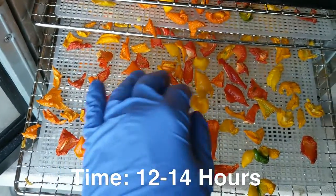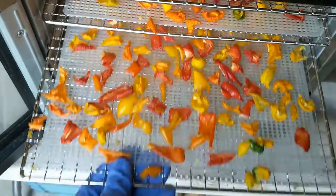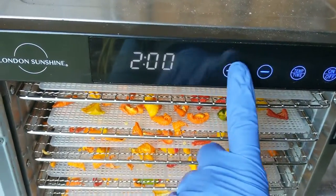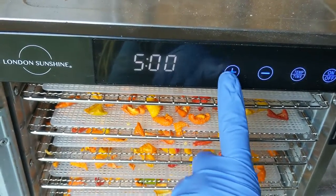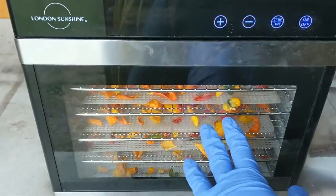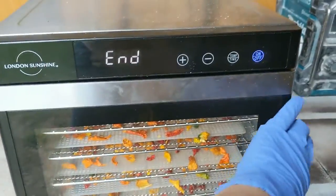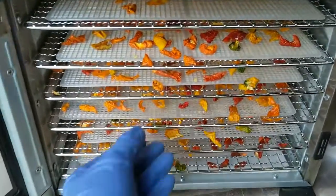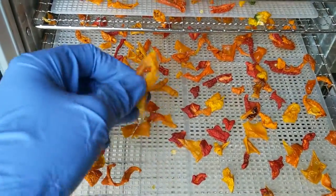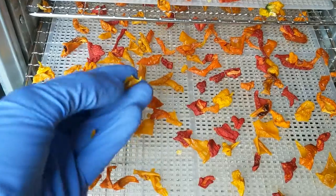This is about three hours left in the dehydration and you can see that some of the peppers are still quite large and malleable. You do want to make sure that they're dry and snapping — I did increase the time, though I don't remember the total time on these. Again, it is about 12 to 14 hours. At the end of the dehydrate you can see that they do snap and are quite brittle.